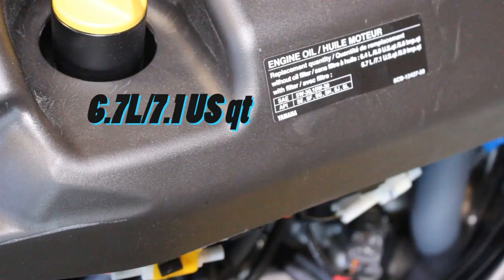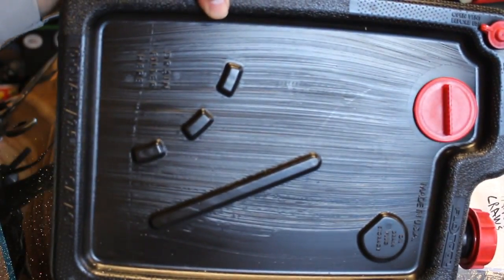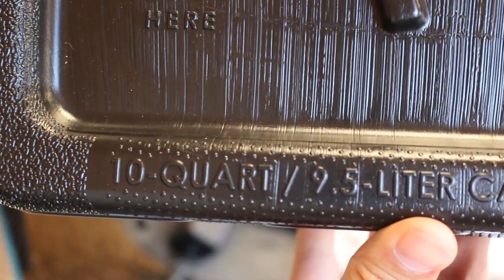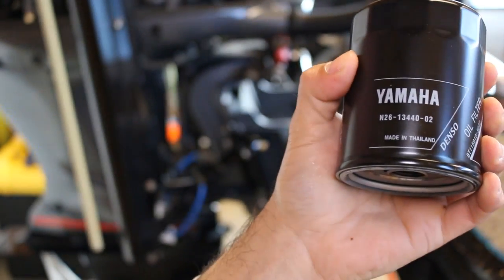I'm going to give you a few items that you're going to need to complete this maintenance. You're going to need rags, Yamaha OEM oil — about nine liters worth, but check your manual for the specific details. You're going to need a funnel to fill the oil, an extractor pump to pump out the oil, a container for that oil, and finally a filter and a filter wrench.